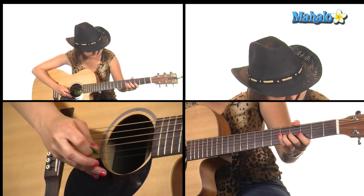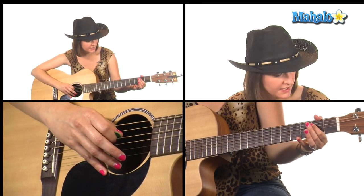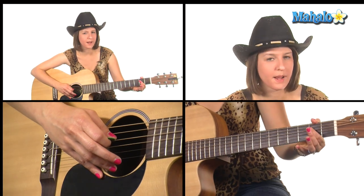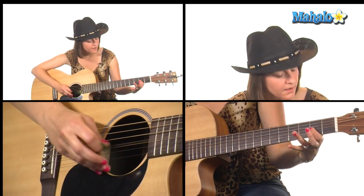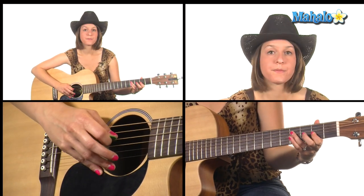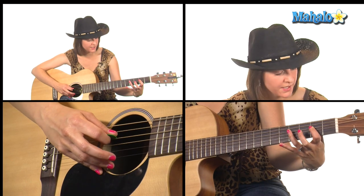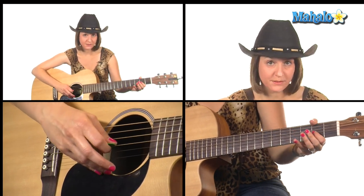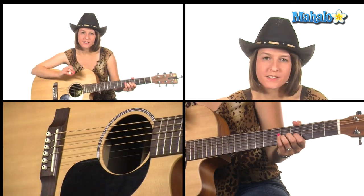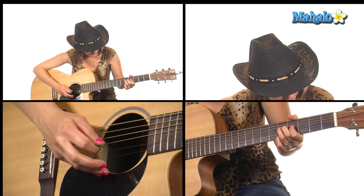And then bend. And then we're going to go back to the 2nd fret of the D string and hammer it on to the 4th fret. And then back to the 2nd fret of the G, 4th fret D, 2nd fret D, then back to 4th fret — no hammer on here on the D string. Back to 2nd fret of the G. And then we're going to bend again — a little difficult to do on acoustic, but I'll do my best. Bend it up from the 5th fret.